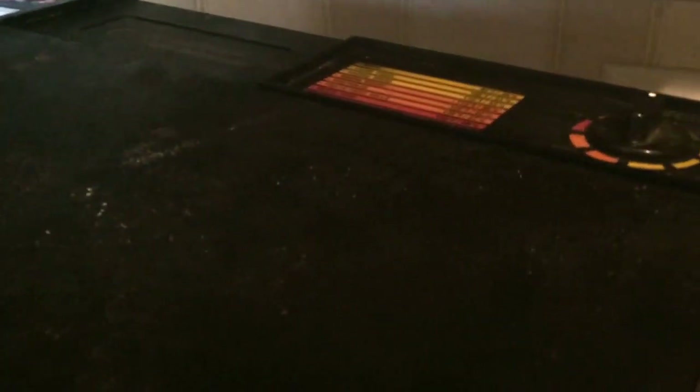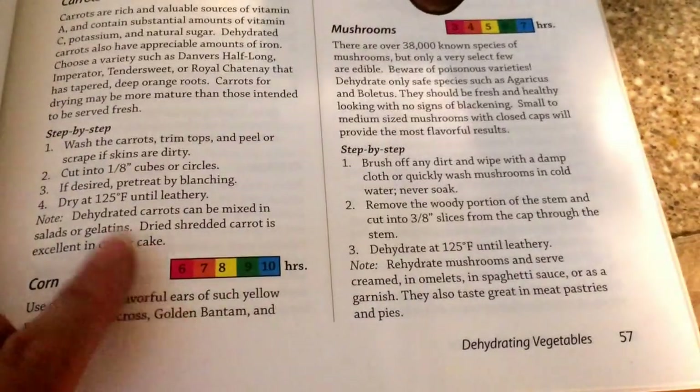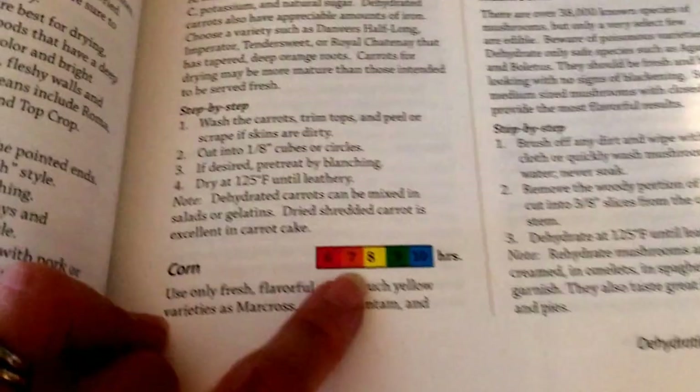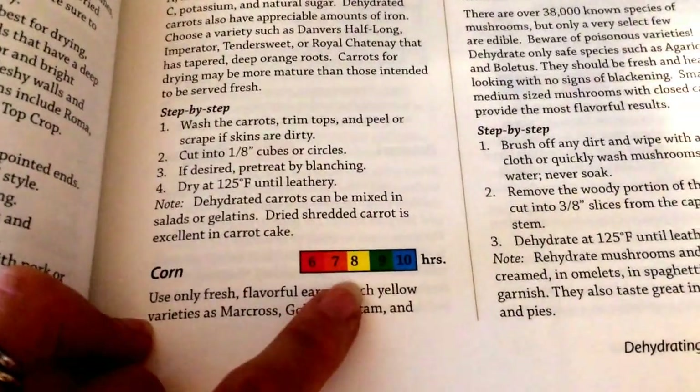Here's the dehydrator. It's going to be used here in a little while and we're going to set it at 125. From the book it's showing — you see the six, seven, eight, nine, and ten — that has to do with how long it needs to dehydrate depending on the area that you live and the season it is.